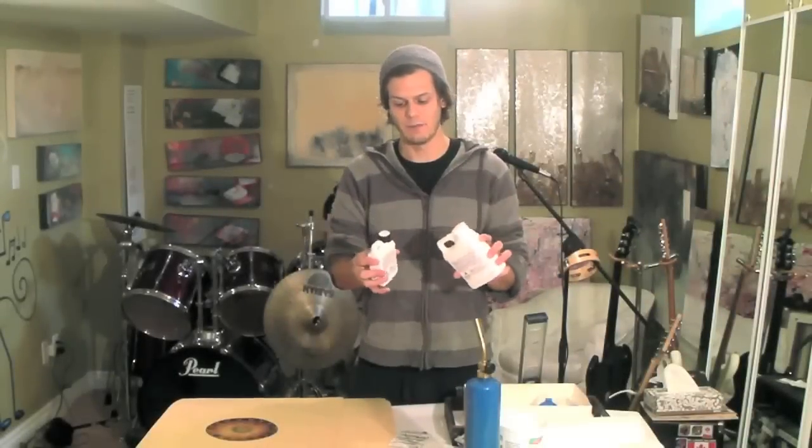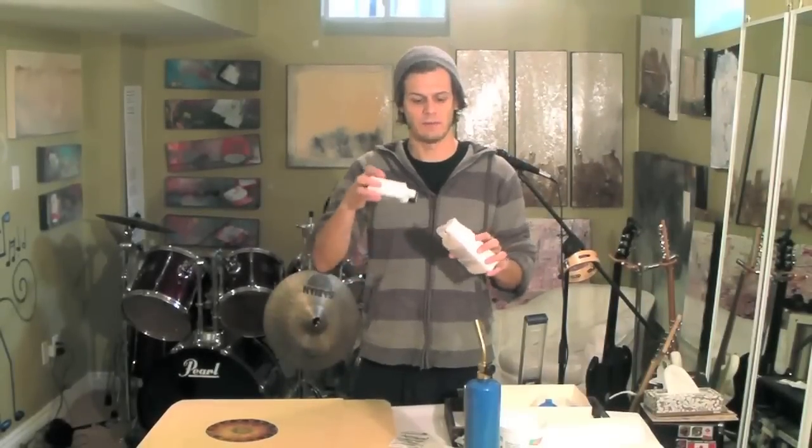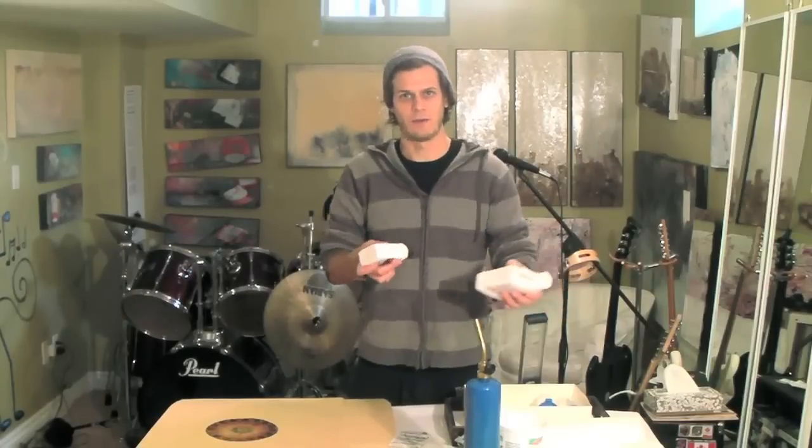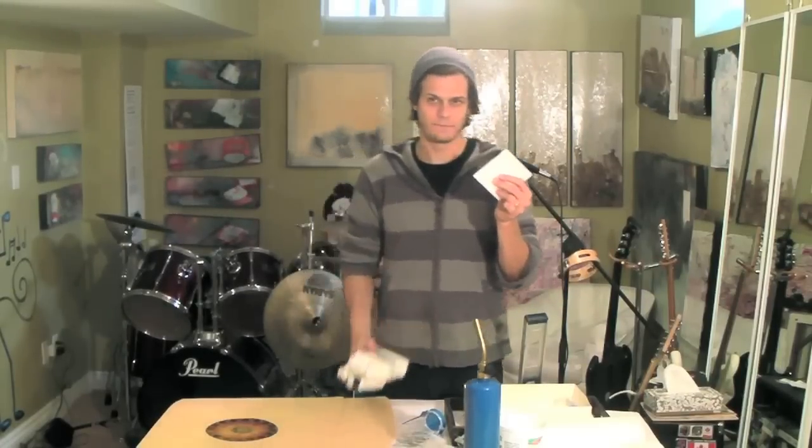When you're cleaning up, instead of throwing out resin with liquid on the bottom, mix anything that's remained — let it sit and mix together — then let it harden and throw it out that way.